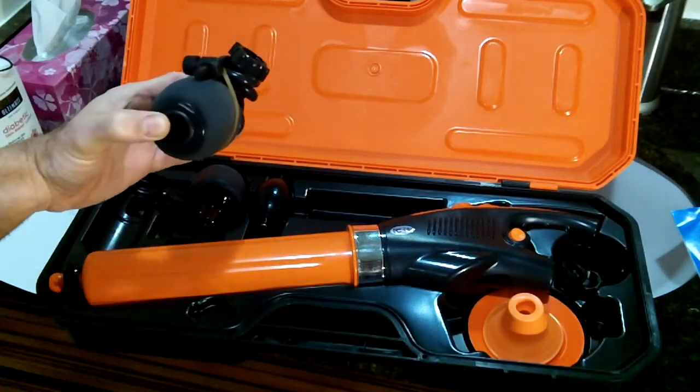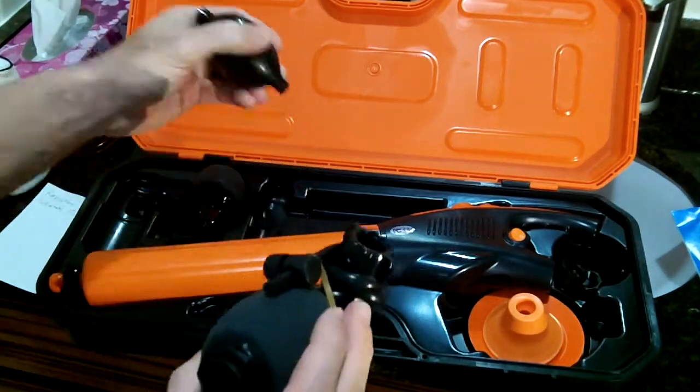And it even comes with this — so that if you don't have power, you can manually inflate.